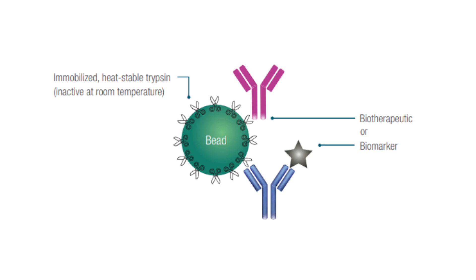The true value of the Smart Digest kit is in the heat-stable enzyme immobilised onto a bead. This allows for much faster digestion times without the use of any additional reagents or chemicals, which could impact on later analysis.